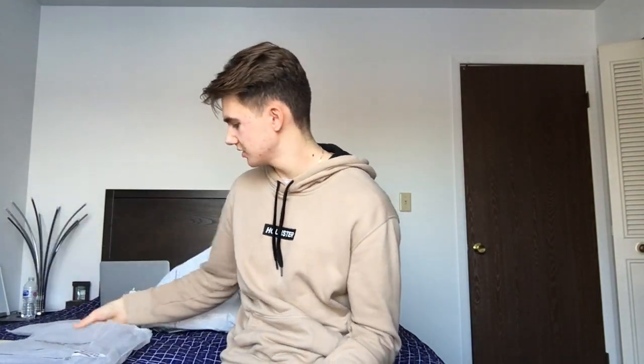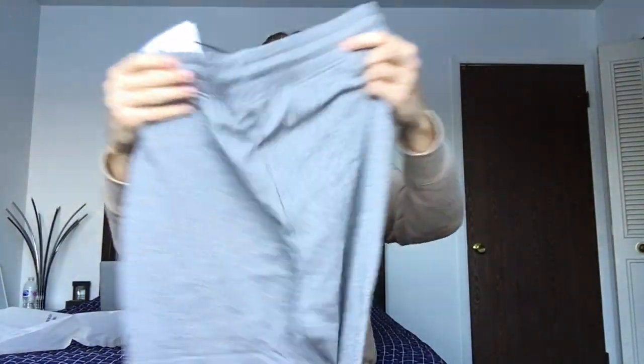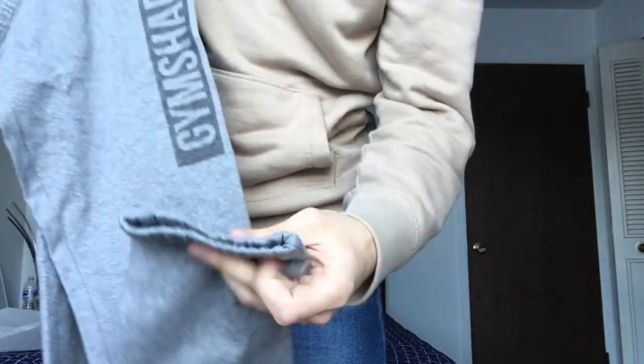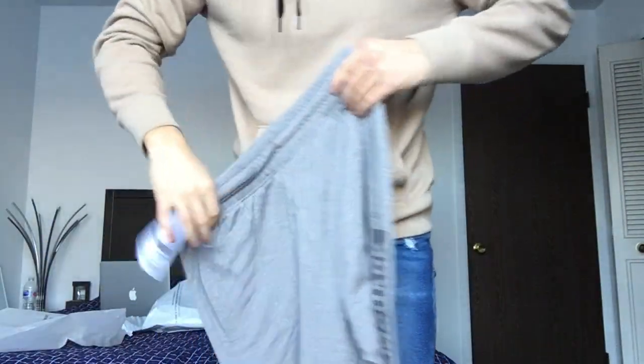First, we should start out with the pants. Comes out in this nice little package, as you guys can clearly see — really well packaged, got the Gymshark logo on it and everything. So here it is. Got the little Gymshark tag on it. These are essentially the sweatpants. The logo is right here, as you guys can clearly see. Got a tapered bottom, and this is a size medium, if you guys were wondering.